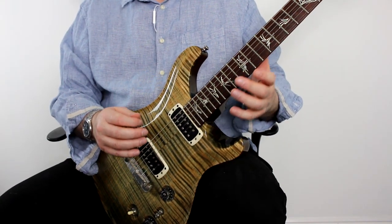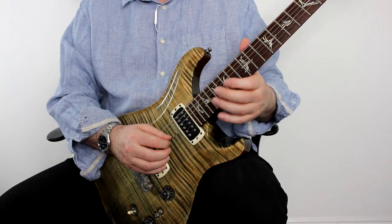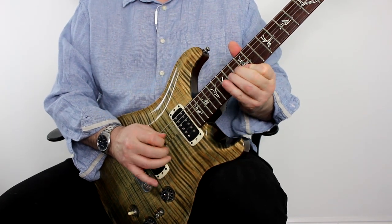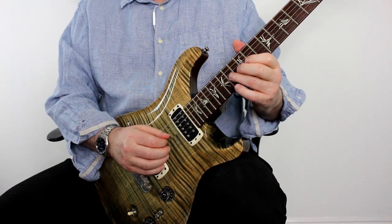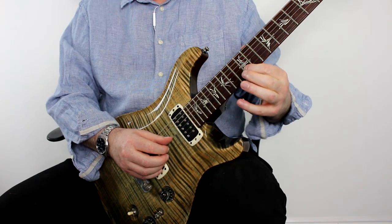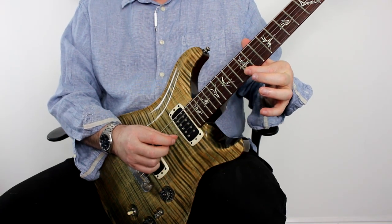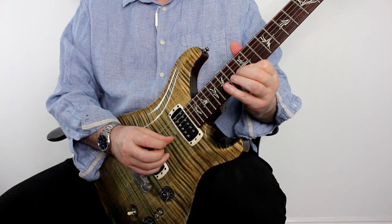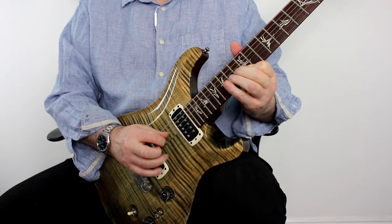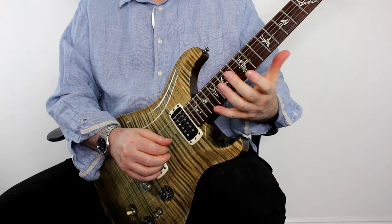The next lick is a real cliché, a real classic — you can't really talk about hybrid picking without touching on this. I'm starting on the G string, bending the A up to the B so it's the same pitch as the B string. Then all I do is bend, play the B string with my middle finger, and the E string with my third finger. It's a real classic — you hear Hendrix using that, for example.